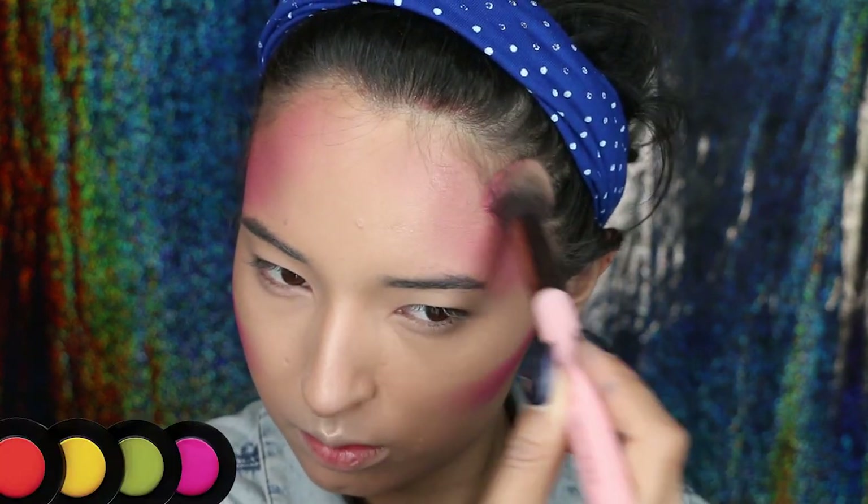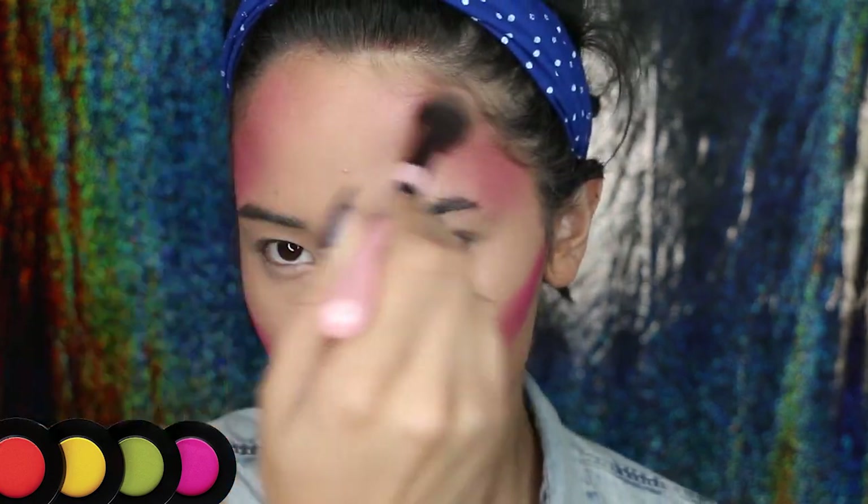Now let's move on to bronzer, but as you can see, I'm using hot pink eyeshadow for my bronzer. I just wanted to give my face more of a pink tone to make it look more fantasy-like.